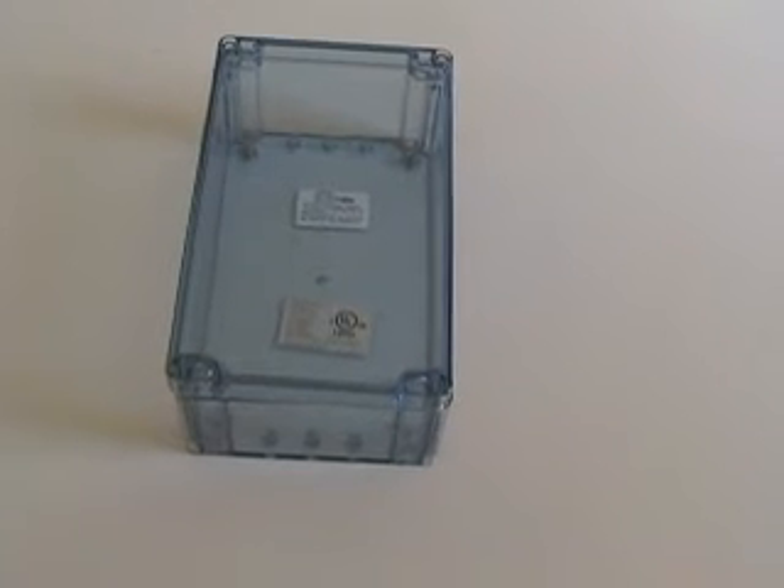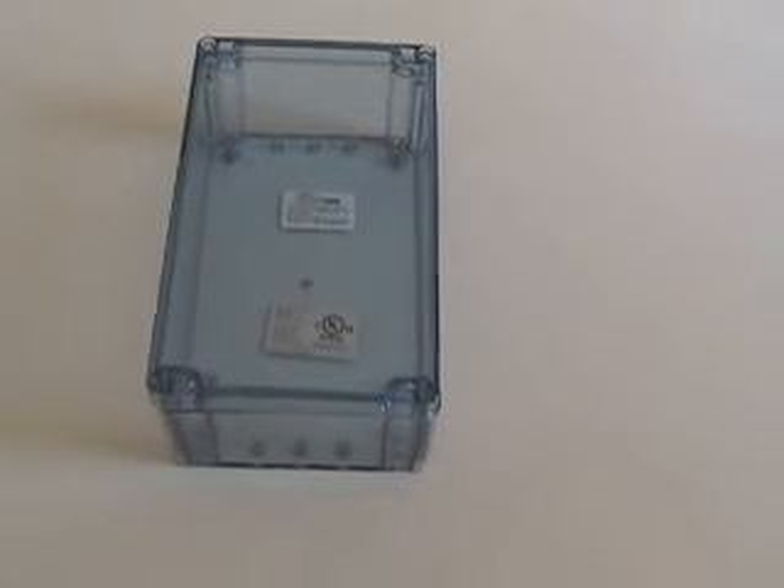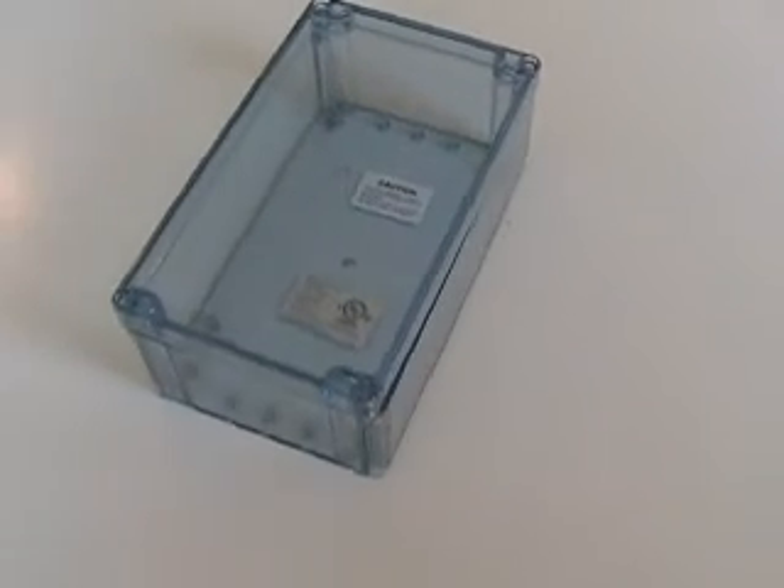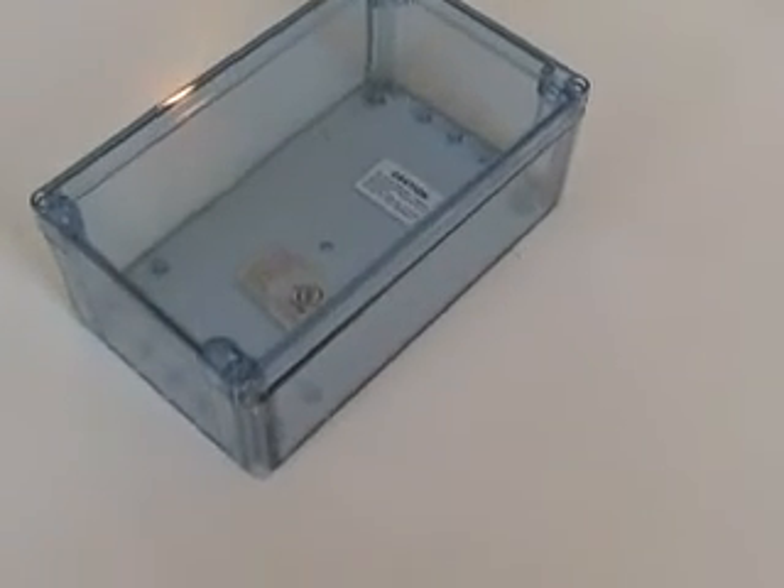Welcome to Bud Industries' presentation on the BT Series Plastic NEMA Enclosure. Bud has introduced the first transparent NEMA 4X rated enclosure in the industry with the BT Series box.